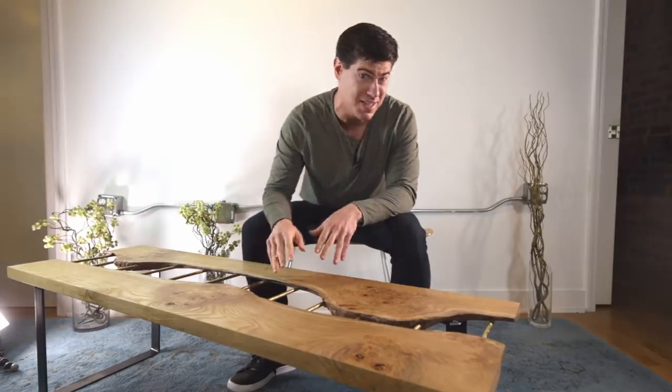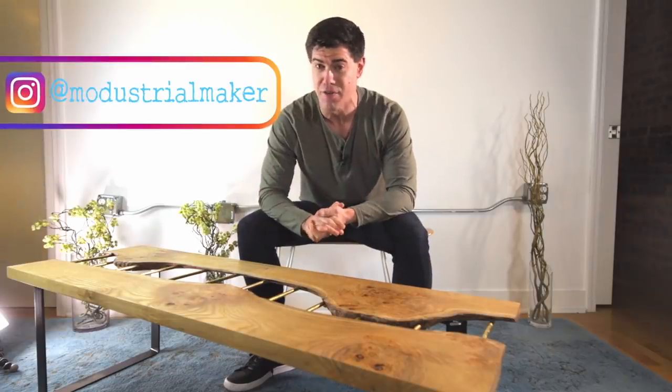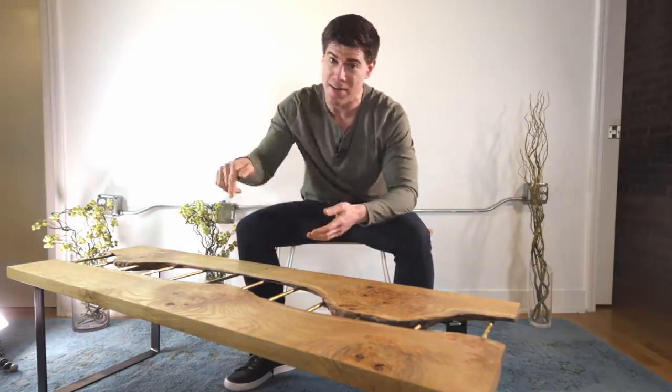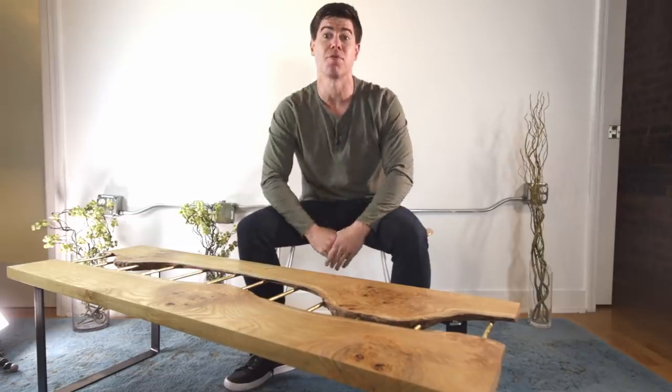I had no idea how this experiment was going to turn out, and in the end I'm just enamored with how this combination of brass and sassafras came out. Hope you guys like it too. If you do, make sure to hit that thumbs up button and let YouTube know — it really helps me out. I also want to know: what should I call this thing — Sassabrass or Brassafras? Leave a comment and let me know. If you like seeing behind-the-scenes stuff, head over to Instagram and follow me at Medustrial Maker. Make sure to click subscribe and hit the bell button so YouTube will notify you whenever my future build videos go live. Also want to give a big shout out to this video's sponsor, Rockler Woodworking — thank you Rockler for supporting the channel. That's it for this time and I'll see you next time.